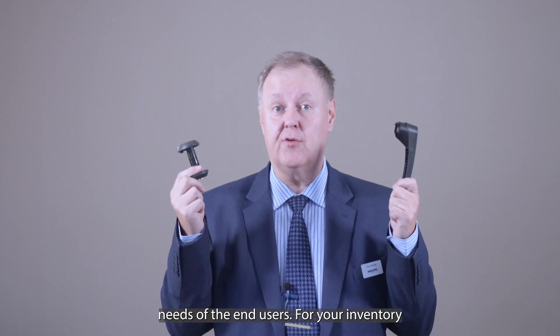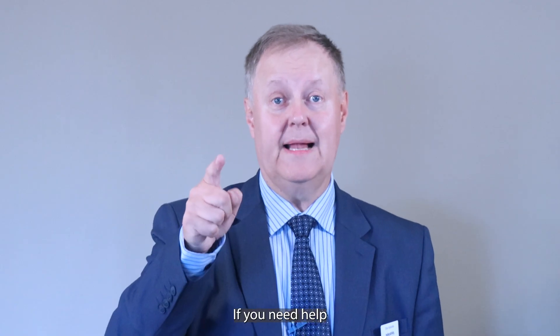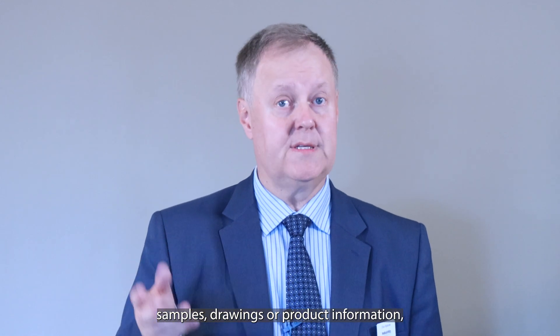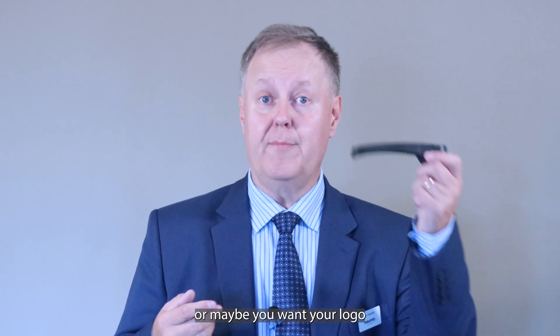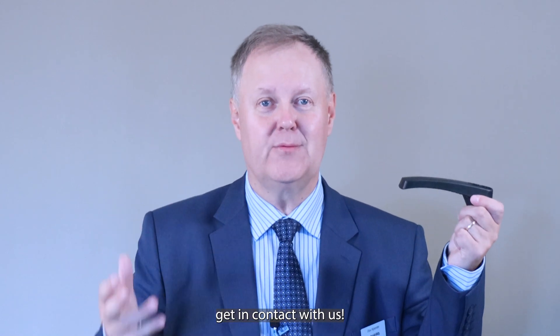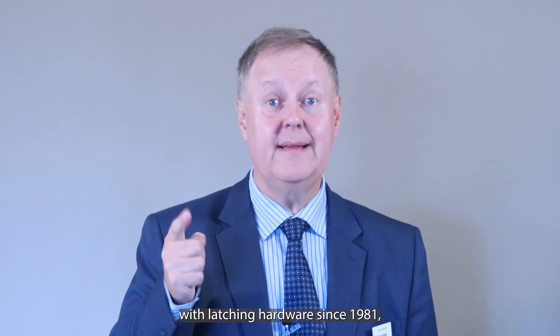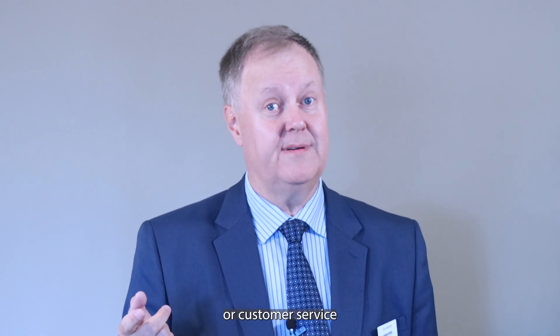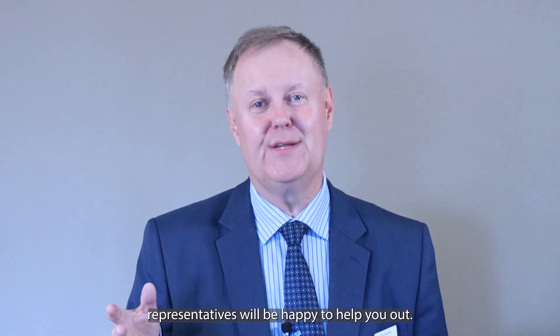For your inventory this keeps possession costs low. If you need help or assistance with latching hardware, samples, drawings, or product information — or maybe you want your logo molded into the handles — get in contact with us. We have been supporting companies like yours with latching hardware since 1981 and we can help you too. Our business development managers or customer service representatives will be happy to help you out.